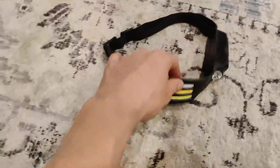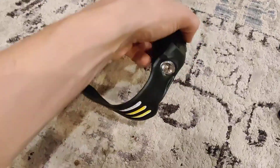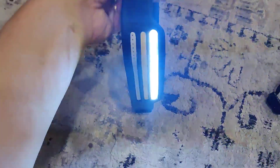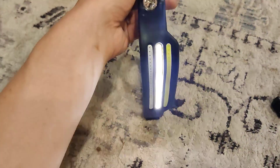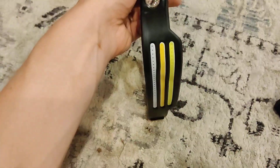This one has a couple more features. You're able to hit the power here and get the original light band. You also get more of a softer light, and then you're able to get that red light.